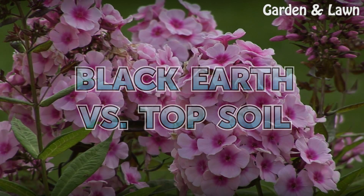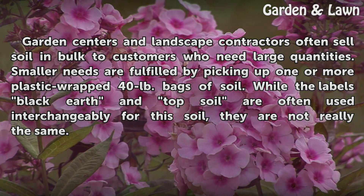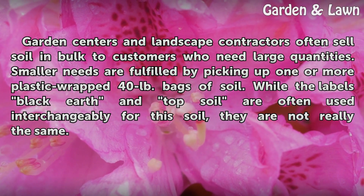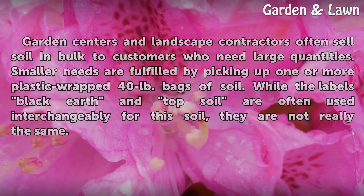Black Earth vs. Topsoil. Garden centers and landscape contractors often sell soil in bulk to customers who need large quantities. Smaller needs are fulfilled by picking up one or more plastic-wrapped 40 lb. bags of soil. While the labels Black Earth and Topsoil are often used interchangeably for this soil, they are not really the same.